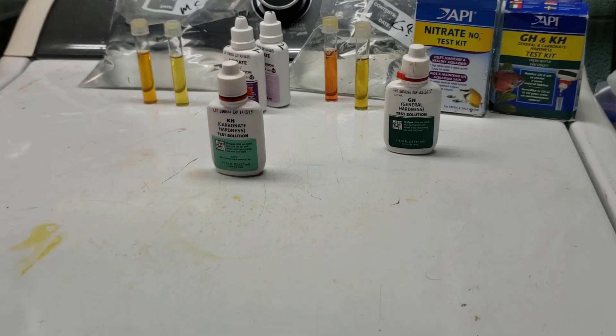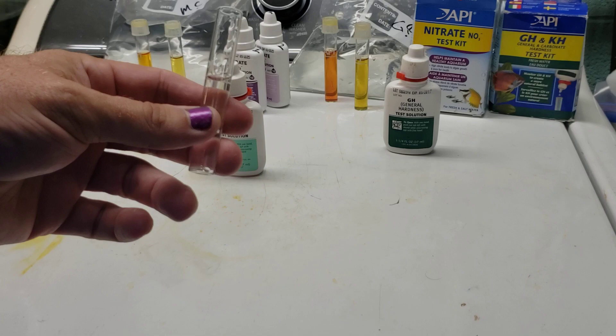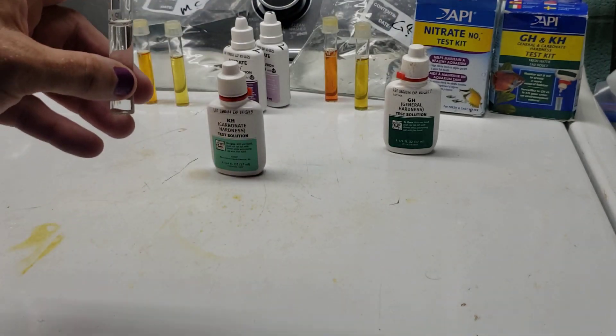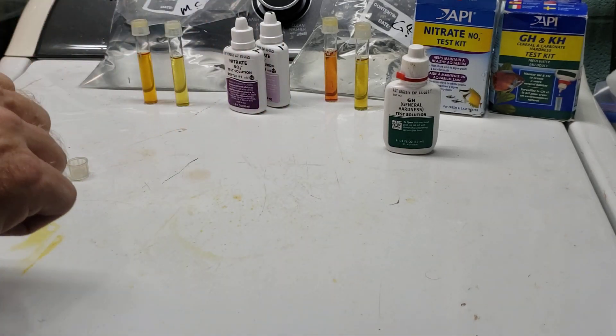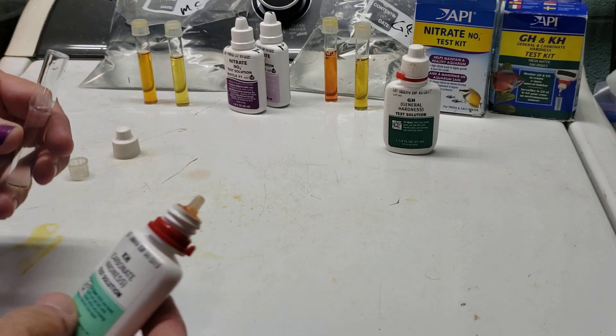Today I'm doing a test on some water I got from Pretty Boy Reservoir. I already tested the water that flows in from a tributary. This test is going to come out of this bag, so this will be the first time I've had a look at this. We'll see how close it is to the two degrees Carbonate Hardness that the other one was.